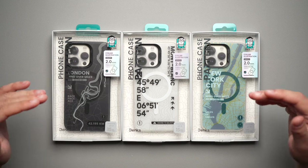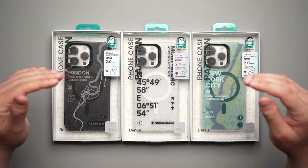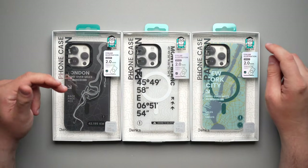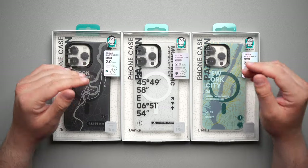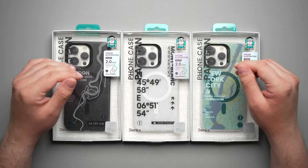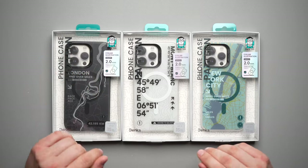All right guys, so today we're taking a look at some really cool looking cases from Banks. This is the Banks City Series and here we have London, Mont Blanc, and New York City. A huge shout out to Banks as always for taking care of the channel and sending me these products over to review for you guys.